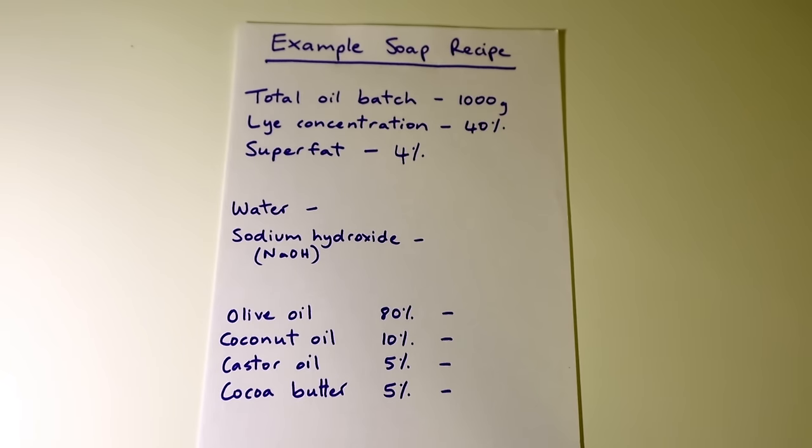Hi everyone. I just wanted to do this video to demonstrate to you all how I work out my soap recipes. It is really fantastic when you know how to do this. It sounds a bit complicated at the beginning, but once you get your head around it it's really easy to do and it's really quick, so you've got total freedom with your soap making. You don't need to rely on other people's recipes and you can tailor your recipes to really suit what you like and what your needs are.